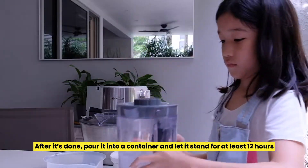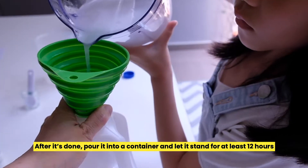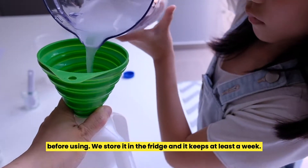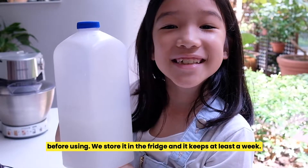After it's done, pour it into a container and let it stand for at least 12 hours before using. We store it in the fridge and it keeps for at least a week.